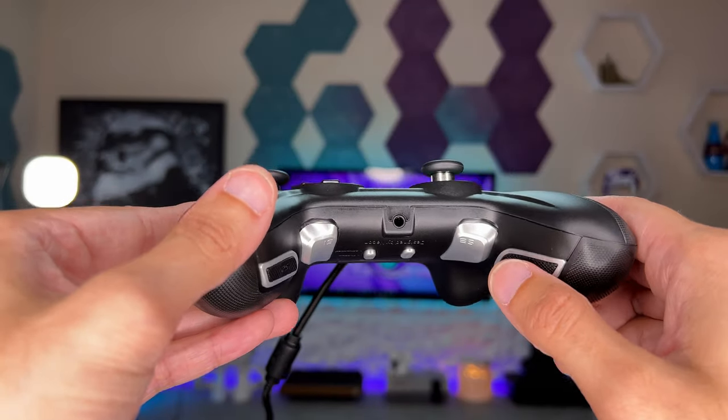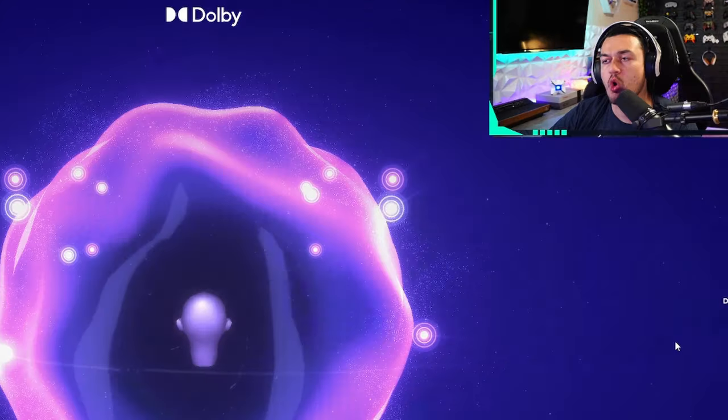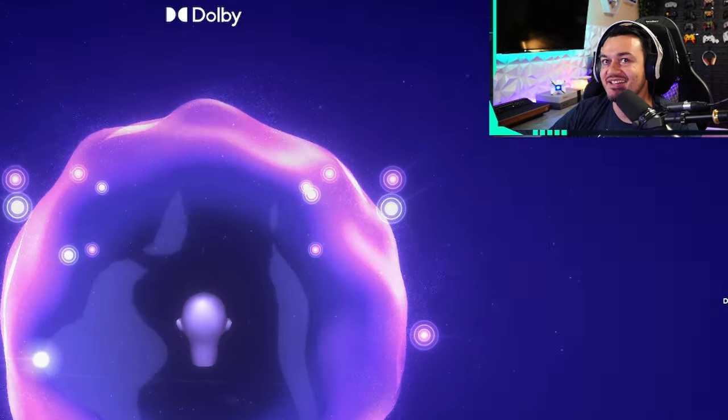We're going to talk about the warranty, comfort, ergonomics, fit and finish, face buttons, D-pad, how to remap and use these four rear buttons — which are pretty good — and finish up with the pros, cons, and whether this is a good value. This controller also has Dolby Atmos built in, meaning you can plug virtually any headset into the 3.5mm headphone jack and get virtual surround sound from the Dolby Atmos software suite. I was skeptical going in, but by the end I was absolutely blown away — it sounded like I was using a headset tuned with drivers for Atmos.